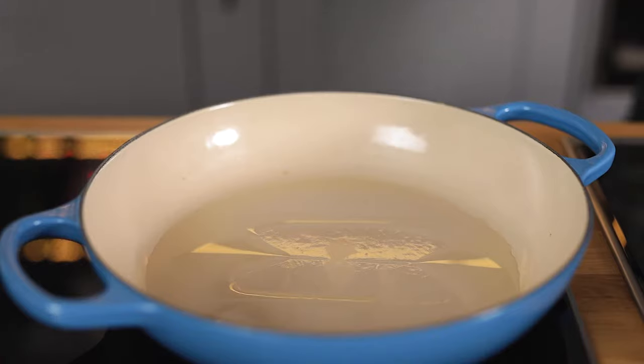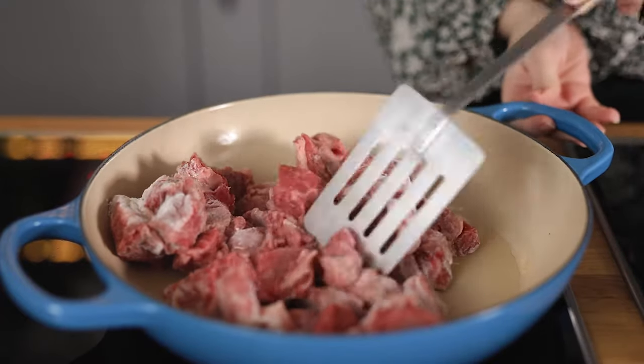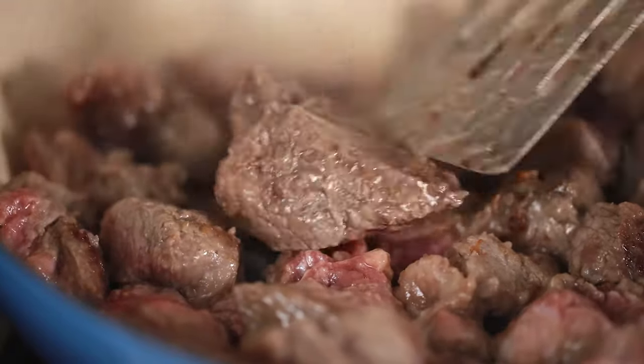Place the beef in the hot oil and cook for five to six minutes, turning a couple of times until it's browned. You might need to do this in two batches. Remove the browned beef from the pan and place in a bowl.